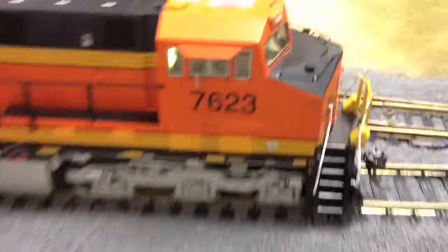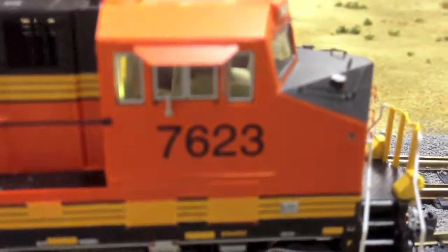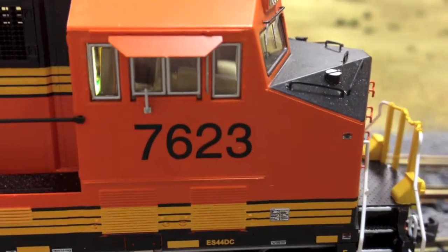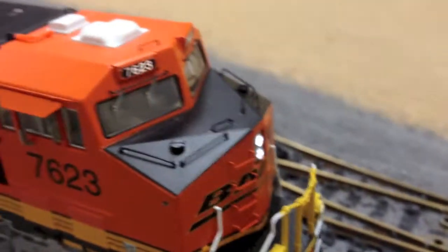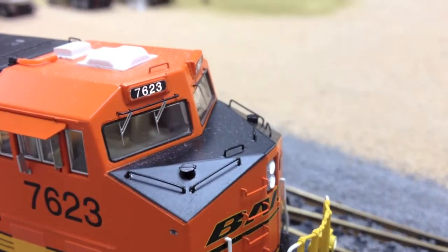Now we have the cabin. There's a fully decorated cabin interior — kind of hard to see with the camera and the reflection, but in person it's quite easy to see.